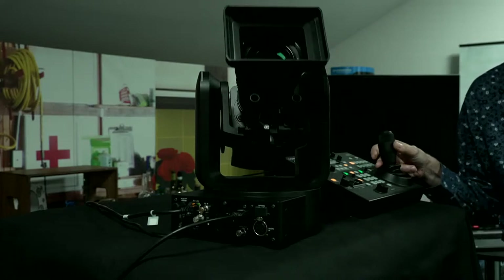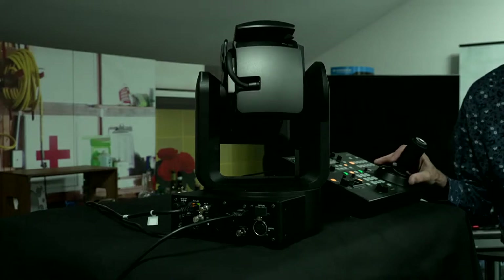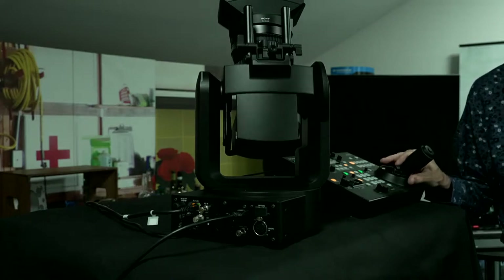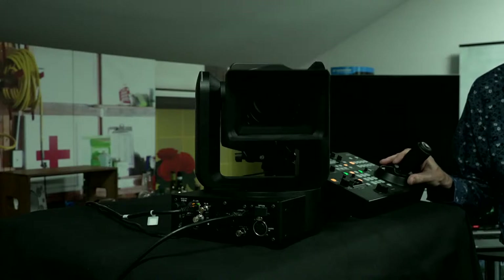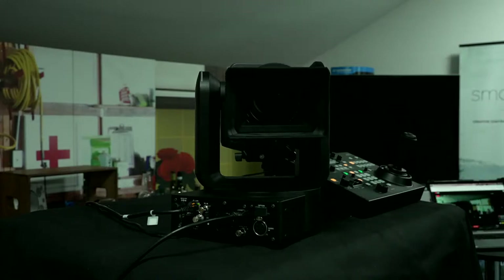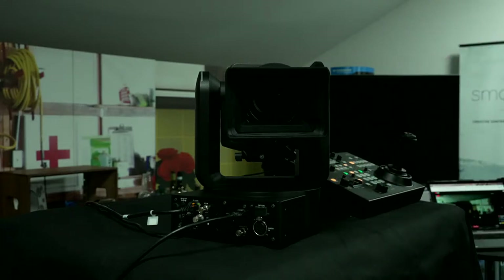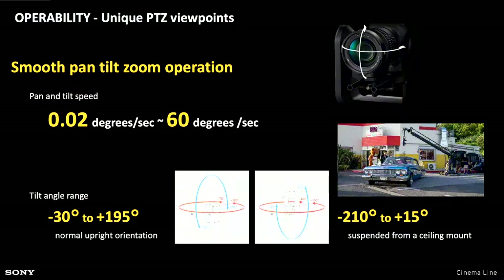We have a full 180-degree tilt, so it will tilt all the way — meaning it's upside down if you want. That means you can mount the camera and hang it upside down. You can hang the camera from trusses and rigging without any issues.